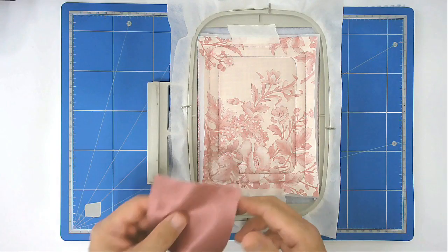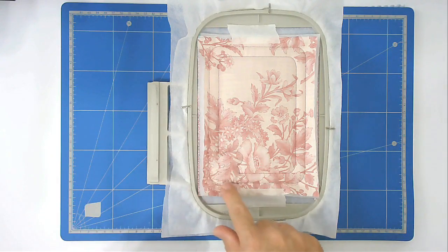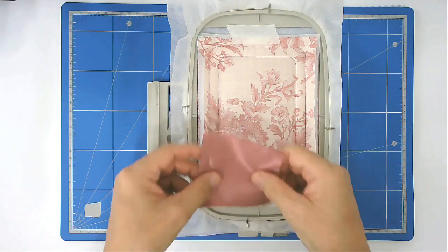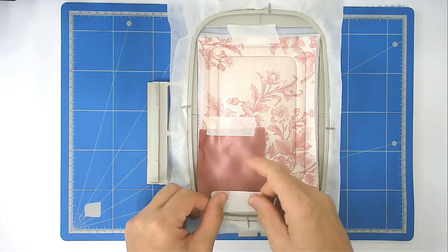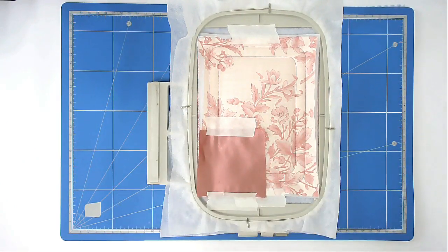You're now going to place your heart fabric over the heart outline here and tape it down. Then pop that back into your machine and stitch round number three to secure it.